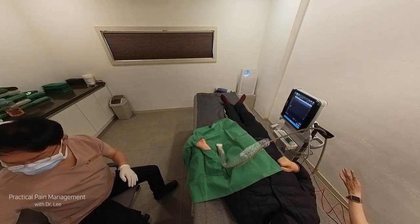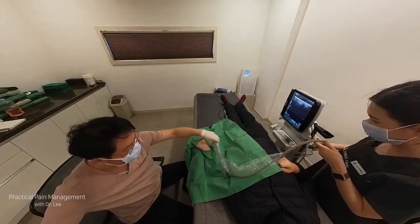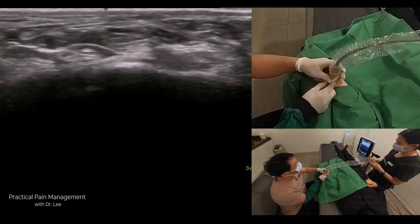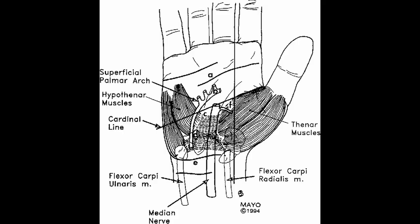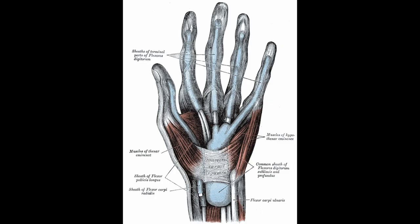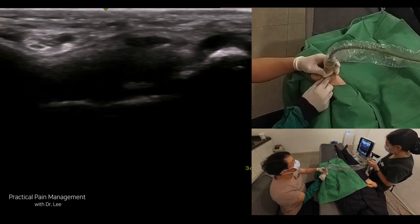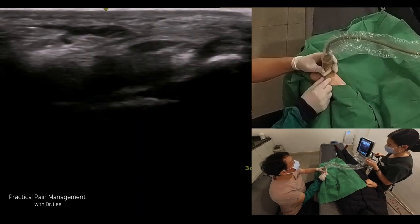The second case is the simple hydrodissection release of the median nerve in carpal tunnel syndrome. Identifying the key landmarks of the carpal tunnel is important for the correct procedure. The key landmarks include: the wrist crease, which serves as an external reference point; the transverse carpal ligament, the fibrous band forming the roof of the carpal tunnel; the scaphoid and pisiform bones, which mark the inlet; and the hook of the hamate and triquetrum bones, which mark the outlet of the carpal tunnel.